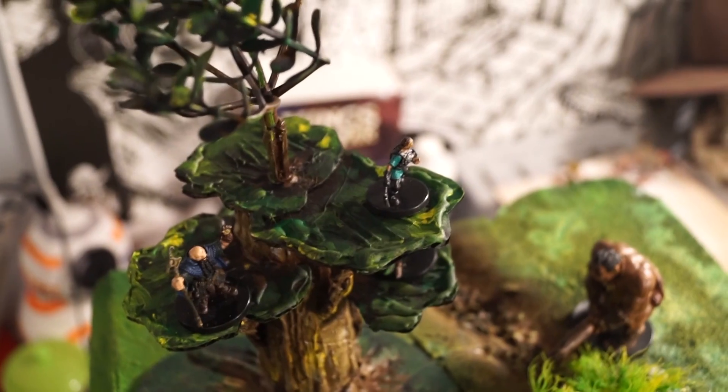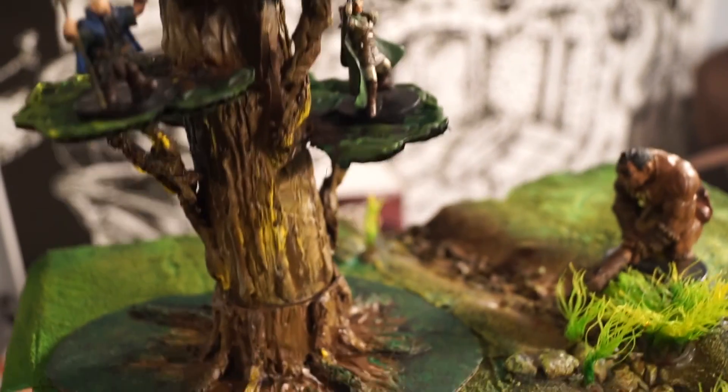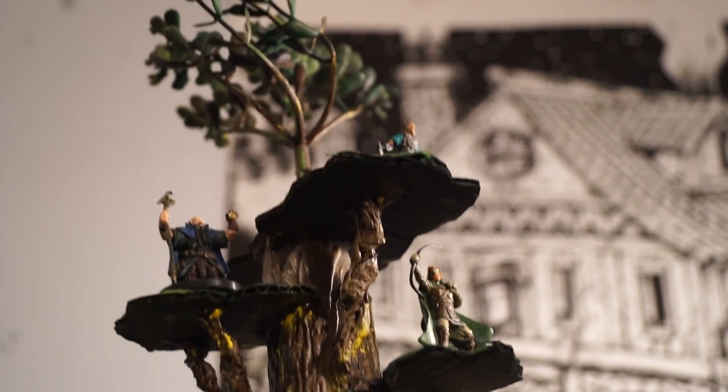Now grab the white paint and continue to complete the tree by hitting all the textures with a kiss of white. And this is what the tree looks like in the end — quite functional. Those are functional three-dimensional trees that you can place onto the tree stumps we did in the last video. Thank you for joining me and I'll see you in the next video.